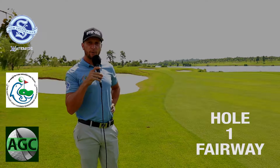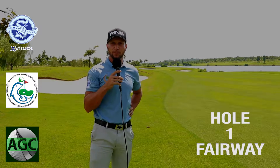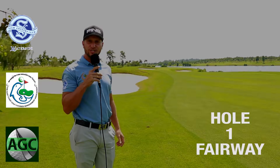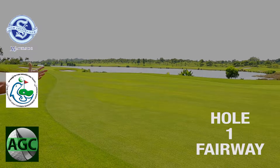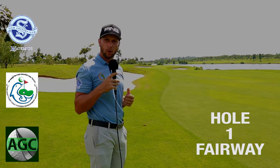Here is the hole one fairway approach shot into the green. After you've successfully pulled off a decent tee shot, you're probably going to be laying just down there, around 160 yards away. Because you've got the lake on the side, there's always a little bit of a breeze towards you, so you're always going to play maybe a club longer than you would normally.